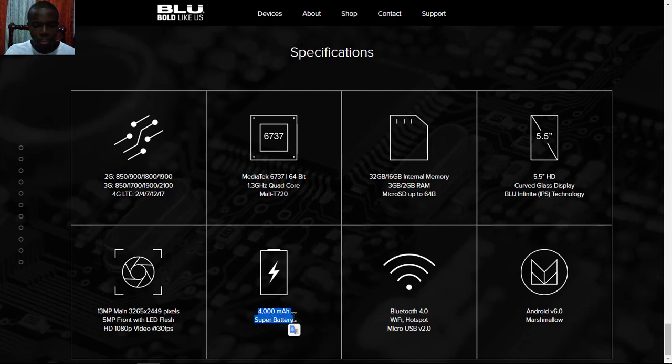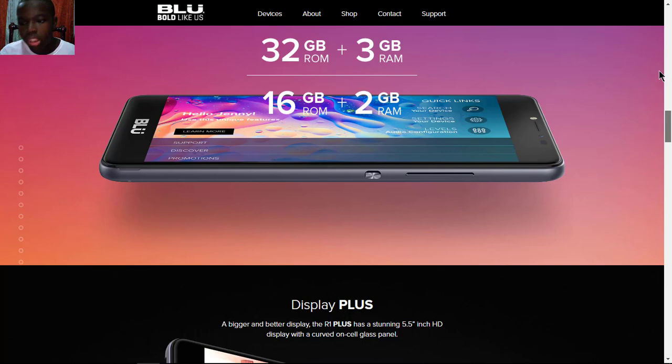The battery capacity is 4000mAh, which is a super battery. For connectivity it comes with Bluetooth 4.0, Wi-Fi, and Micro USB 2.0. It's powered by Android 6.0 Marshmallow, but BLU says it will come with an Android Nougat update soon — so just expect that when you buy this device.